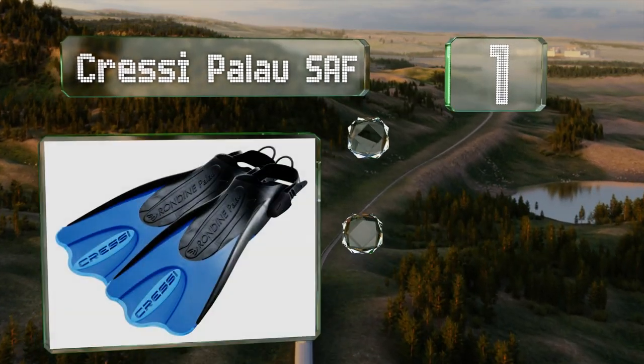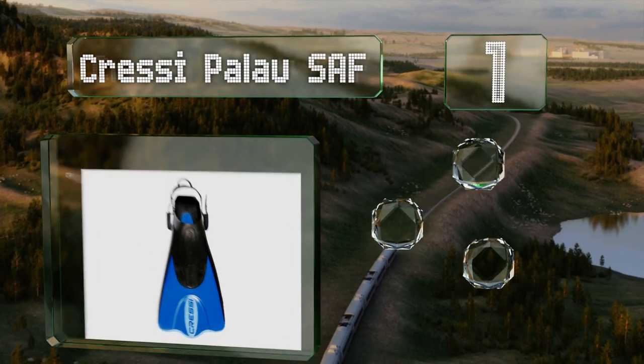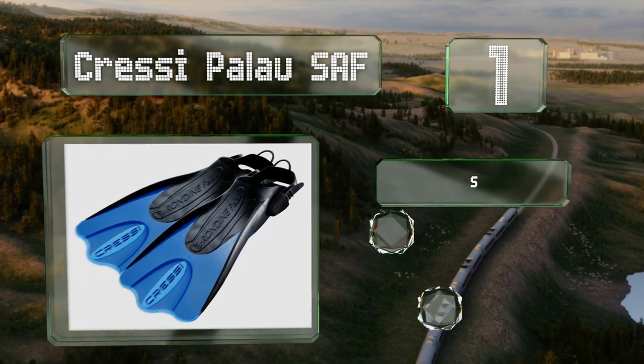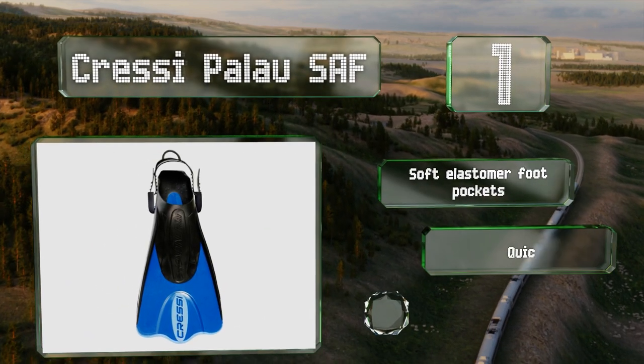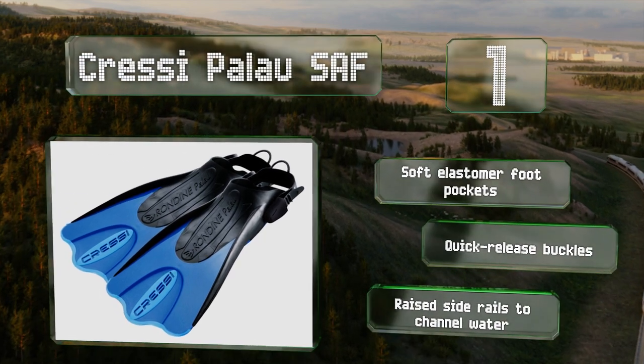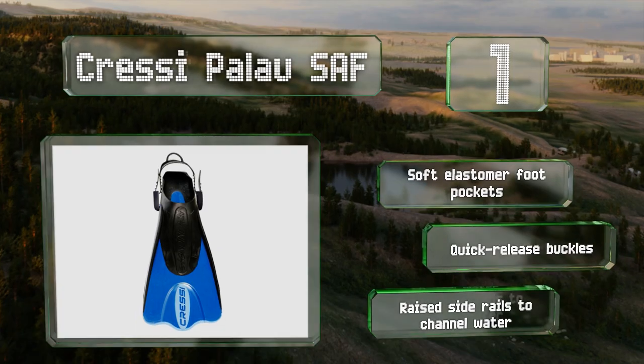Taking the top spot on our list, the Cressi Palau SAF have an open heel design with an adjustable strap that makes them a good choice for sharing with friends and family members. The short blade means they're convenient to travel with and also makes them easy to use with most kick styles. These feature soft elastomer foot pockets, quick release buckles, and raised side rails to channel water.